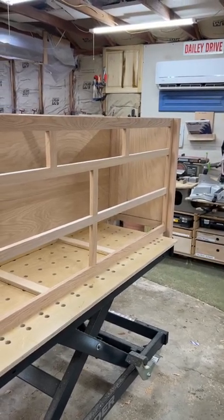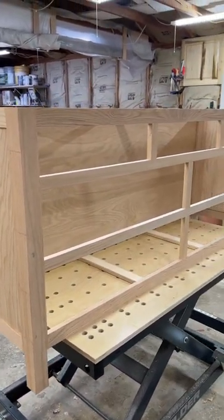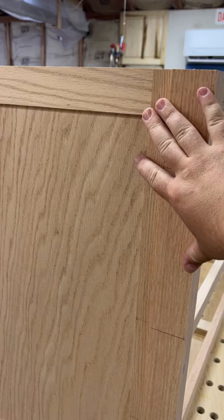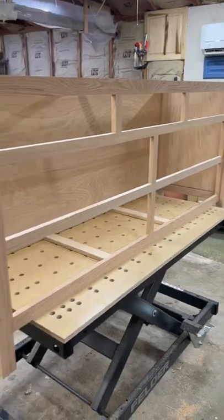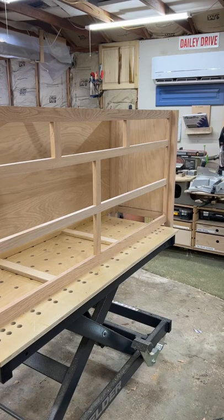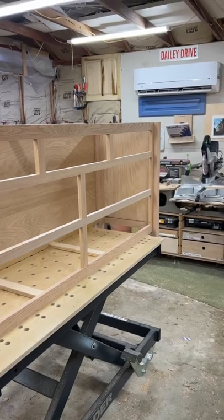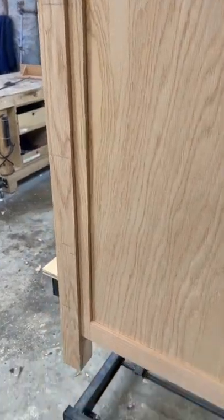Wrapping up my day on this dresser I'm working on — going with the shaker style built out of classic red oak, and we're going to do a really dark stain called true black. Then we're going to do white oak five-piece shaker drawer fronts — it's going to look really cool. Tomorrow I'm going to glue up my top and then run to the store to pick up maple for my drawer boxes and start working on those. Got seven drawers to make; drawers are always time-consuming and if you get it wrong you have to start over. Here's the little detail I did here — I like that a lot. Shaker furniture is my favorite style.